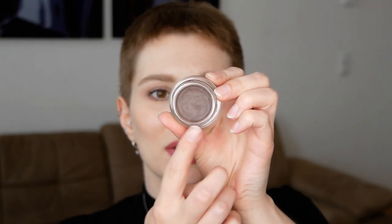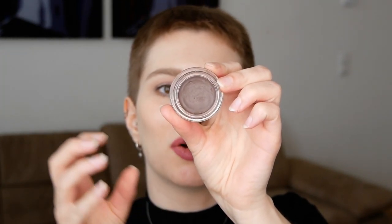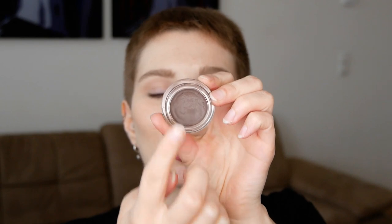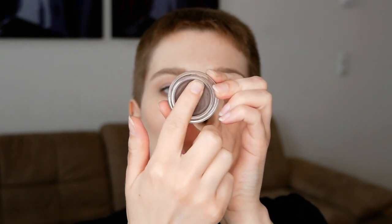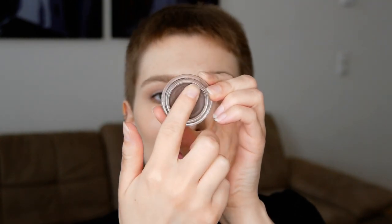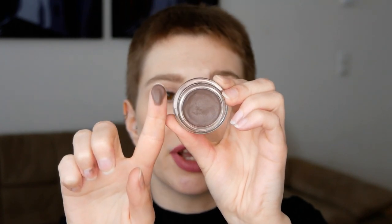For the first cream matte eyeshadow we are going to have a look at the Revlon Colorstay. Those have various matte shades, most of them have a light brown or a dark brown. When it comes to the texture and how it applies, it definitely has a little bit more of a powder to cream texture, which you can use with your fingers, a brush, or combine finger and brush, which I personally would recommend so that the blending is a little bit more even.